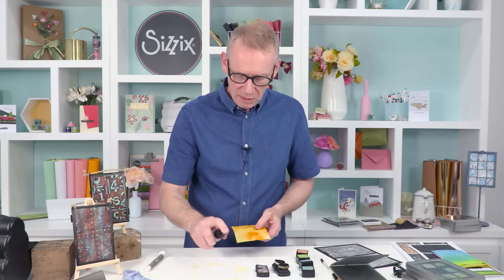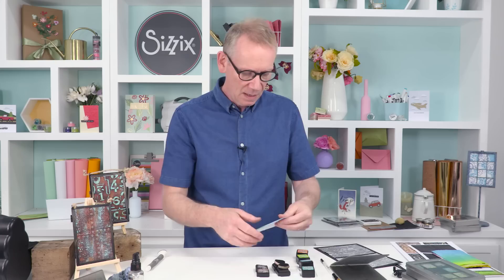I'm going to spritz onto my mat to get rid of that orange ink. If you've got ink on your mat and a piece of spare card, just spritz it, put the card into it and lift — you get some wonderful effects. Absolutely no waste. This is the first one that I did.